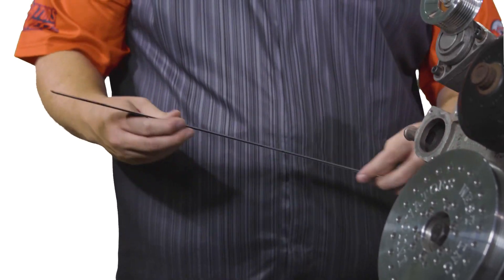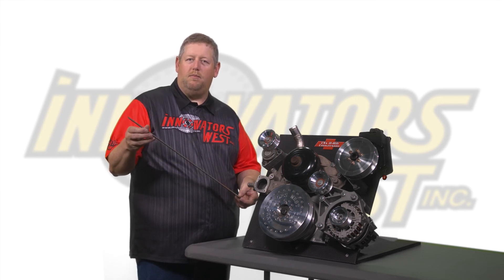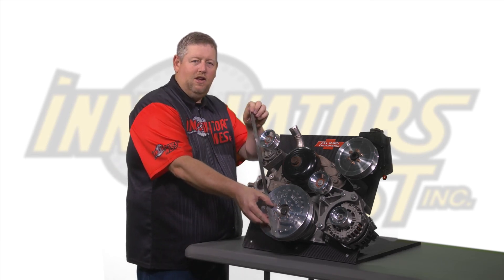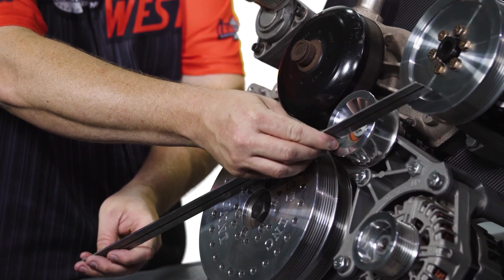When installing your conversion kit it's always important to check to make sure you have proper belt alignment. I'm using a 24 inch straight ruler here — you can also use a yardstick or any other straight piece of metal. We take this along the front face of the damper and swing it to each pulley to make sure they are all in the same plane and have proper alignment.